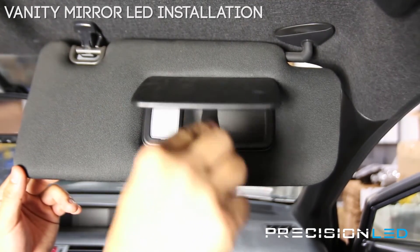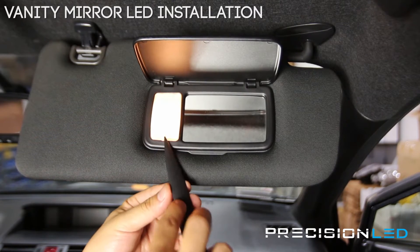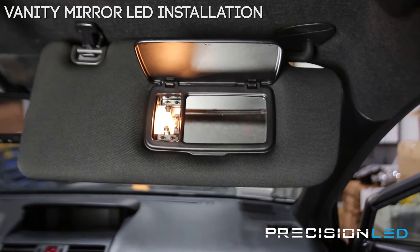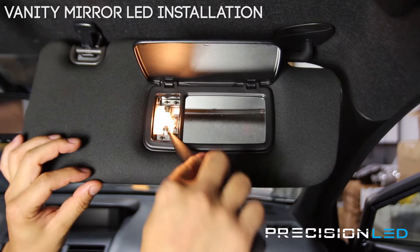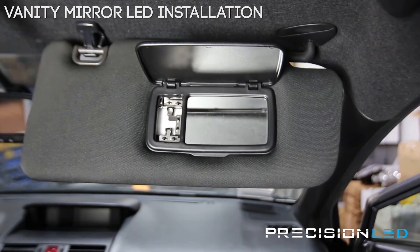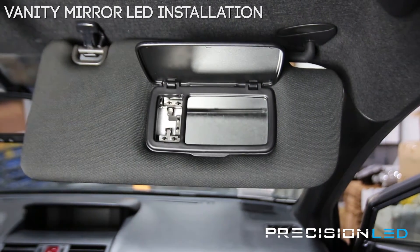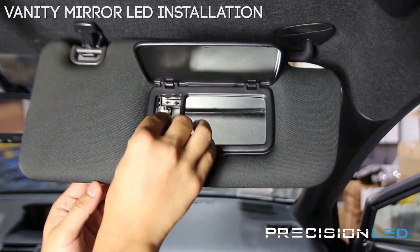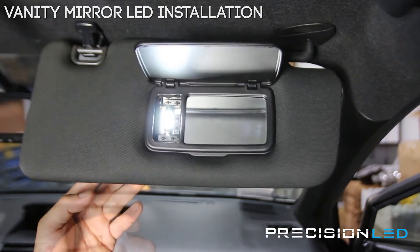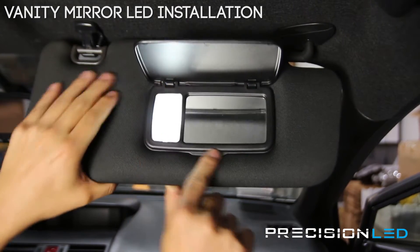For the vanity overhead mirror lights, we have a single 29 millimeter by 5 millimeter bulb. You can use the pointed wedge tool — get down at the bottom and push in, and that releases the lens cover. Then take the wedge tool and pop out the old bulb. That one's a little hot so I've got a cloth here. We're replacing it with one of our high power vanity mirror light bulbs — that one goes right in. Make sure the boards are facing forward. For the lens cover, do the top side first and then push down at the bottom and you're all set.